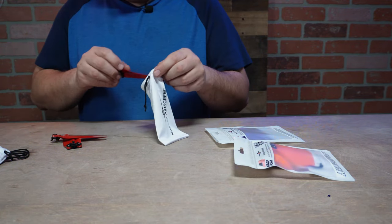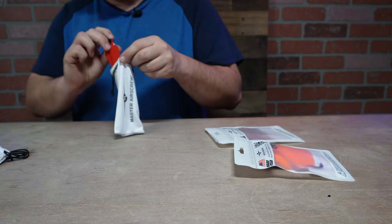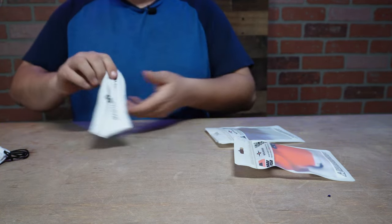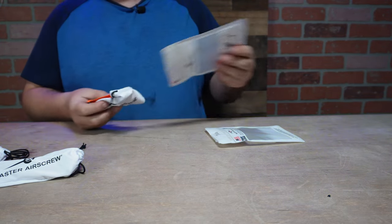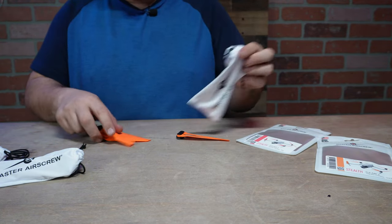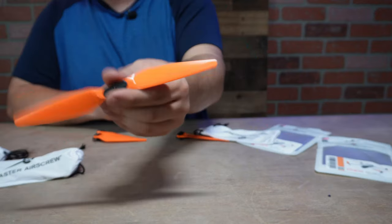We are in the first part of March and we're getting some warm weather before storms come back in. I like these orange ones too — they're like a General Lee orange.